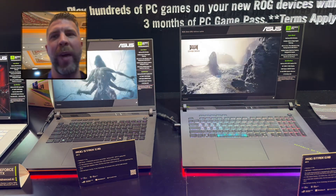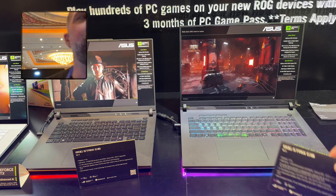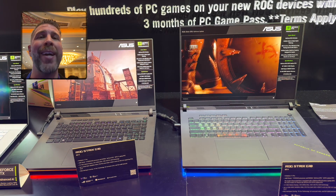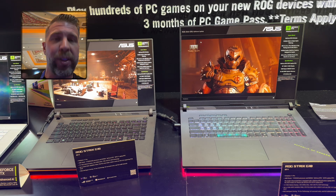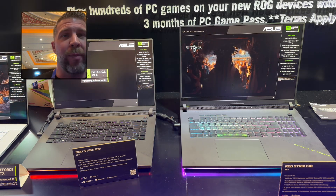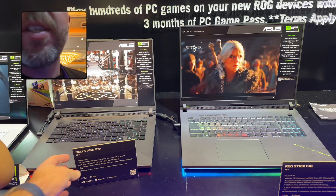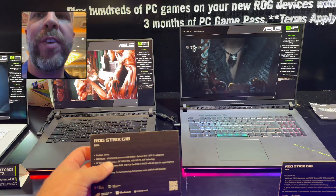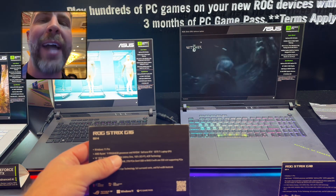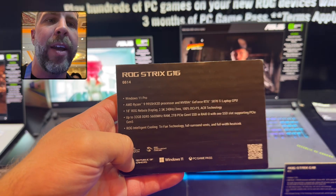Before me we have the ROG Strix G16 and the ROG Strix G18. You can get Intel Core i9 Ultra 275 HX versions of these laptops, or you can get the Ryzen versions — and these versions in front of me are the Ryzen versions. This has the 9955HX3D, which is going to be the top-end gaming spec that money can buy.